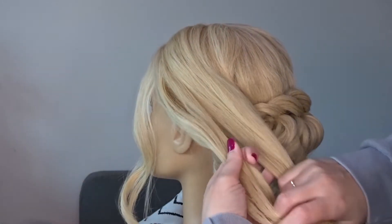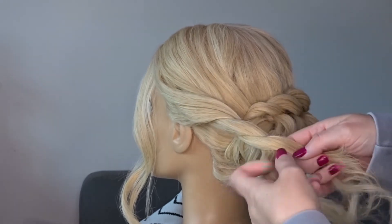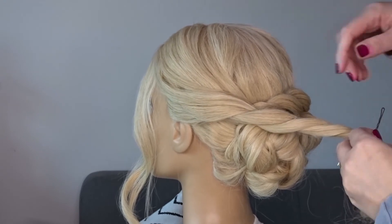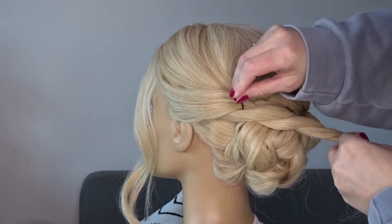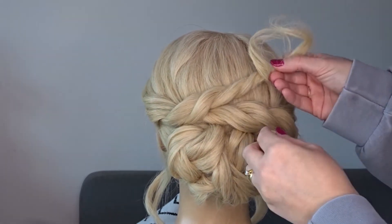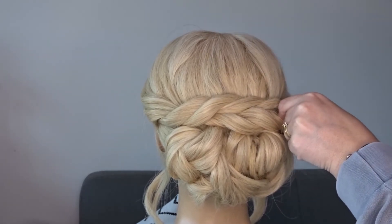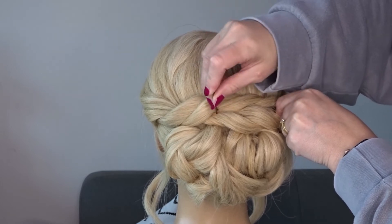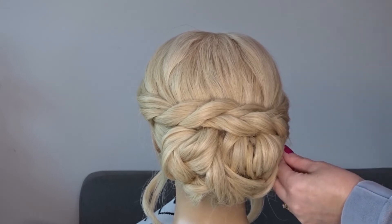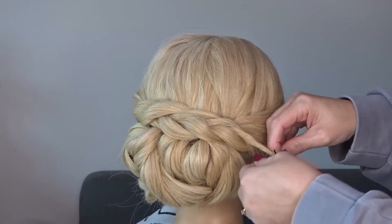Then we're going to repeat it on the opposite side of the head, so leave some hair out to frame the face. Divide it in two and create a loose twist. Drape this over the top of the bun and secure it all the way along the length of that twist with a few bobby pins. Wrap your tail ends around an open bobby pin and again tuck this up and underneath the bun so you can't see them.